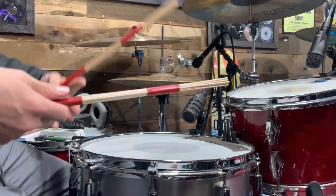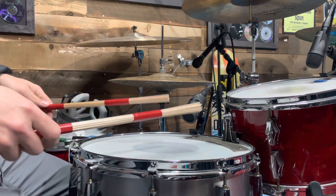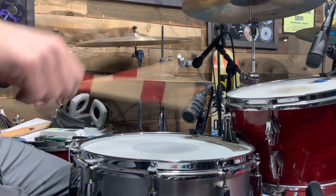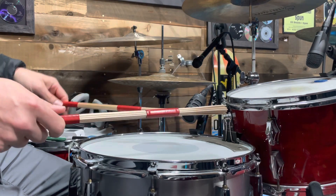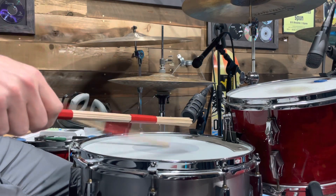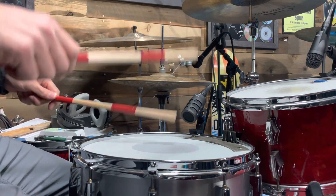And then if we get bored, we'll go accenting the downbeat of each one, so each quarter note. Or if we get really bored, we accent an upbeat on the left hand — so one e and uh, uh, uh.